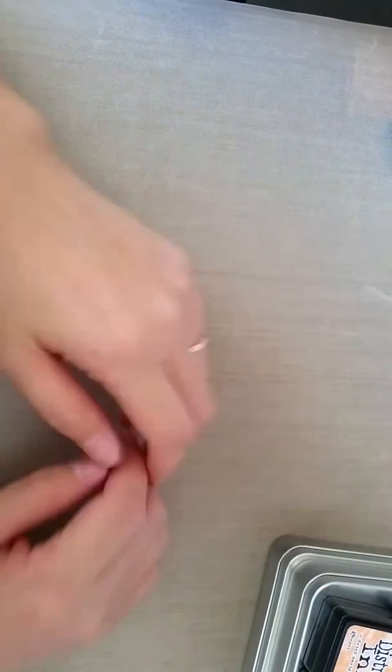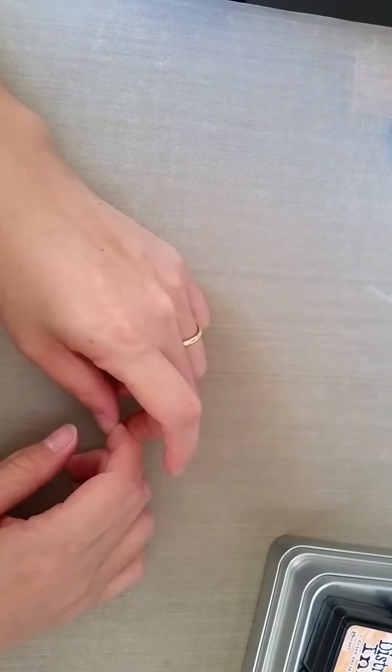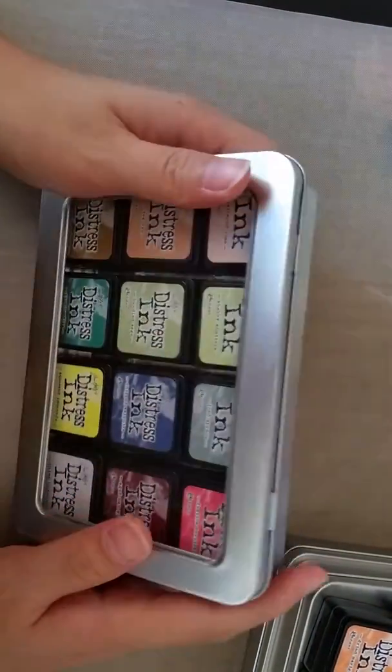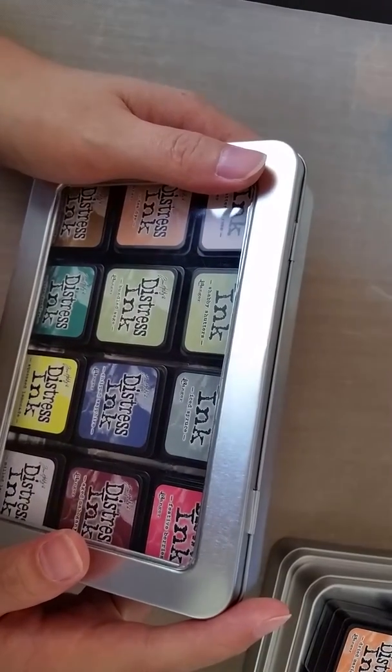Now I'm going to share what I got from Paper Market. Paper Market is having a sale of about 49% off, which is a huge deal. I've got coupons and I made use of them, buying a few items — not a whole load. I only saw sets one to nine on the Simon Says Stamp website; I didn't see sets ten, eleven, and twelve.